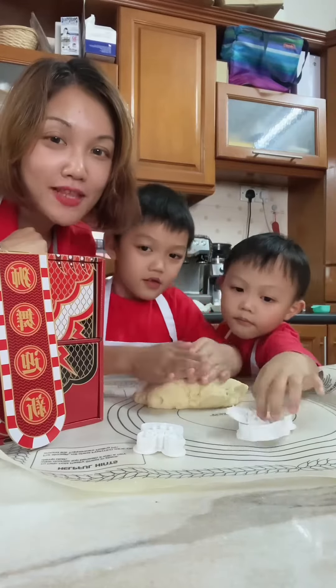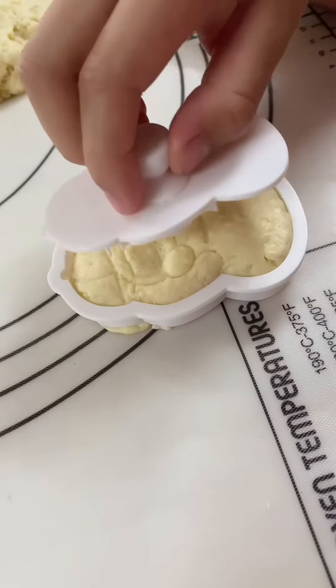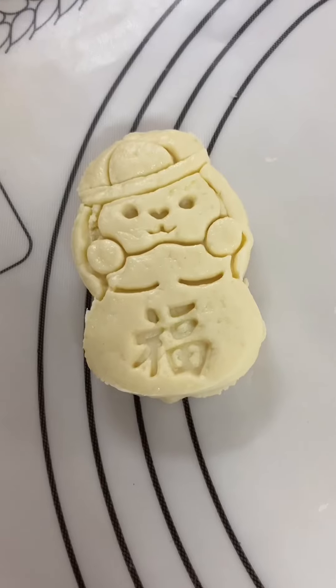Now we have very nice cookie dough. We are going to make the rabbit. We are going to roll the dough until a bit flat first. Then we are going to press down, making the rabbit. Press down hard. Ta-da! See the rabbit?